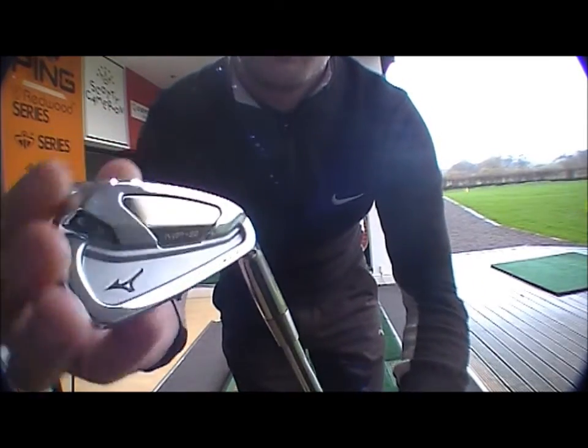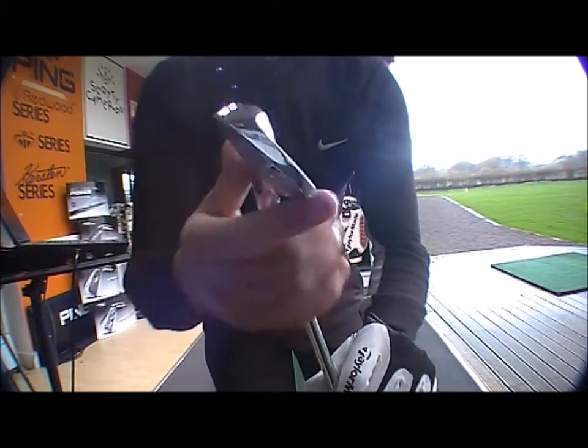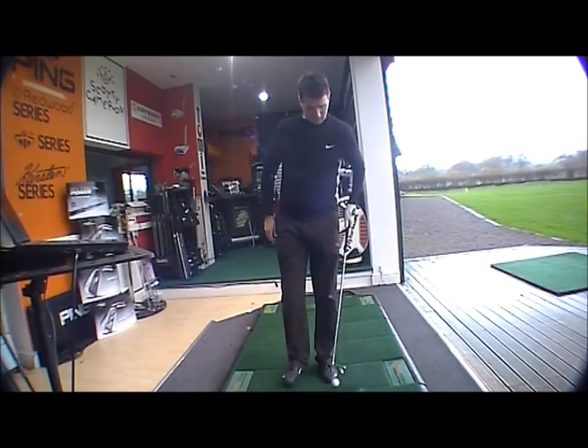So it's got the forged head with the titanium insert, and what that does is give you the forgiveness of a cavity back iron with the playability of forged.